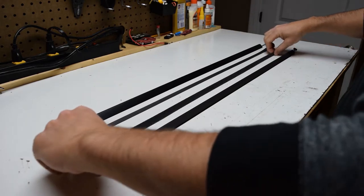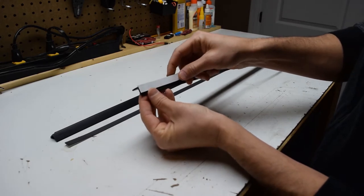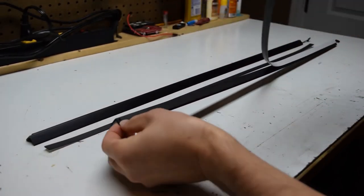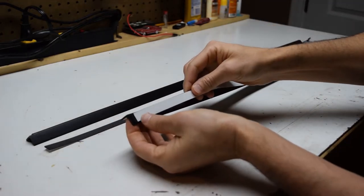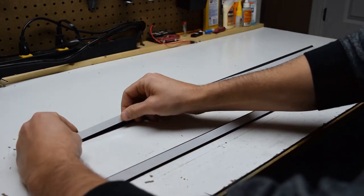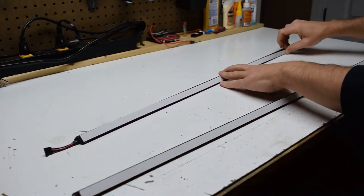Attach the magnetic strips to the magnetic strip glued to the back of the light rail. Pay special attention to the polarity of the magnetic strips. If the magnetic strip is not properly aligned, remove it, turn it 180 degrees, and remount it in the proper orientation. This picture shows the correct orientation. Apply the magnetic strip to the second set of lights using the proper orientation, as this will simplify the installation process later when mounting the lights to the pinball cabinet.